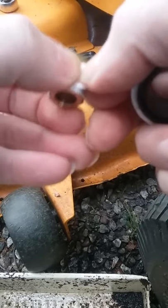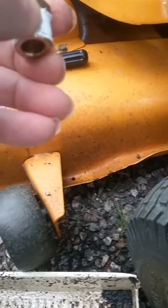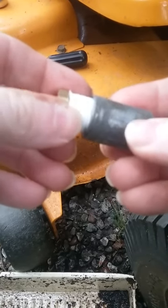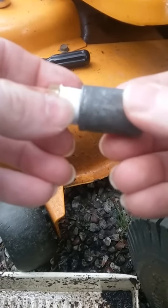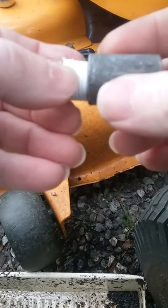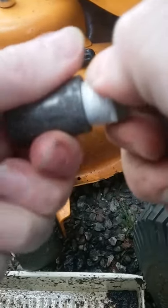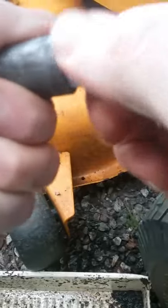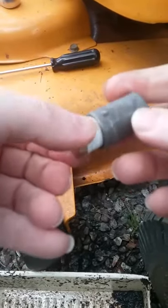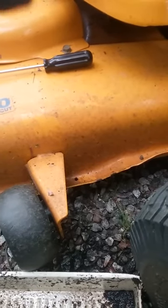We're going to take that coupling loose, put that aside, grab this piece, and thread it right in. Since we've already got the tape on there, we'll turn it clockwise and thread it in. We're going to pause one more time here. There we go — you can see it's in there and we're going to tighten it up. I wish I'd gotten a longer piece of pipe, but I'm just going to take the socket and snug it up.